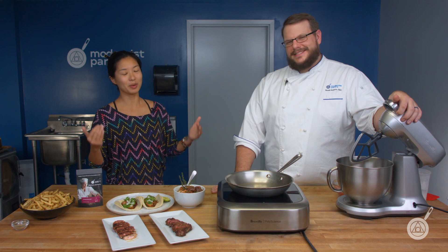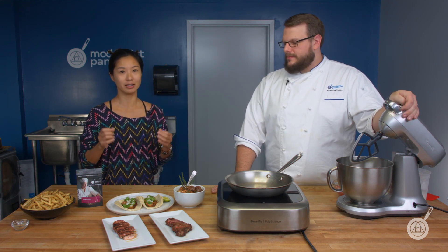One place people come across umami is MSG — we've done an episode about that, link in the description below. While we're big fans of MSG here, there are people who for various reasons choose not to use it. If you're one of those people, umami powder is certainly an alternative because it does not contain MSG.